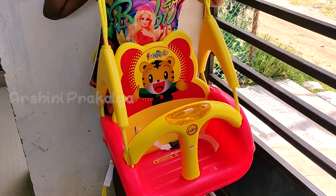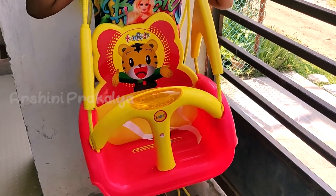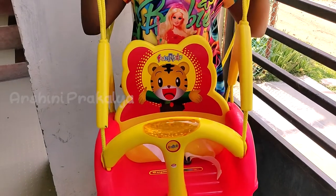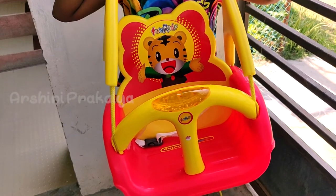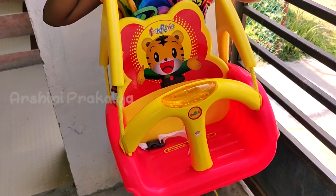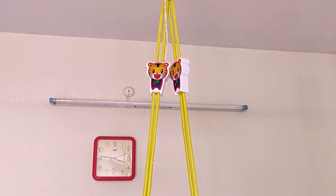Now we have the final output. We have to try the button on the ceiling. If you have a rating, I will give it 5 out of 5. If you look at the swing, there is a best price rating on Amazon. If you want to buy it, the link is in the description.